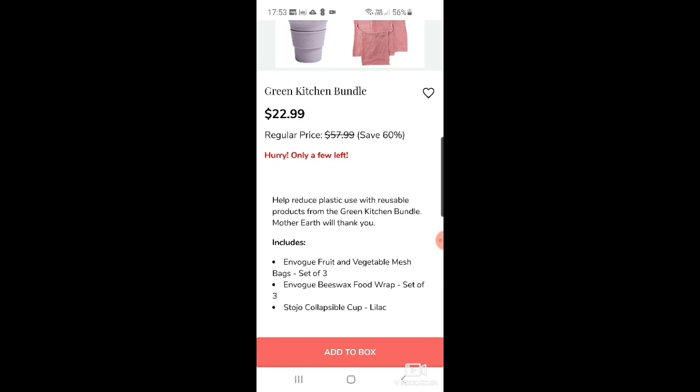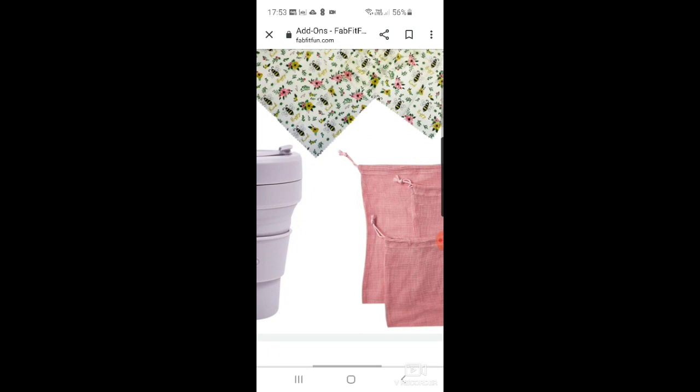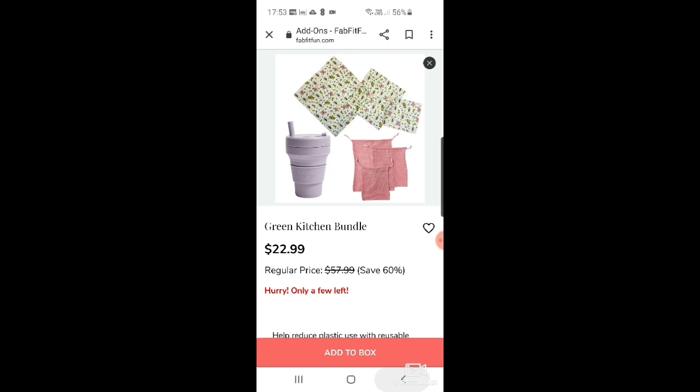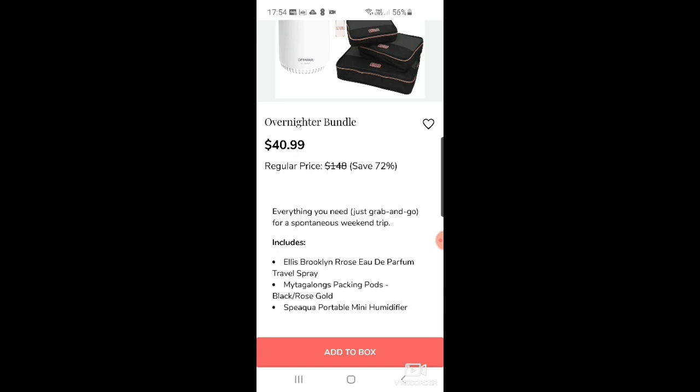There's a green kitchen bundle I initially added, but I'll probably take it out — I've already got a lot of these products: Invoke fruit and vegetable mesh bags, beeswax food wrap, and a collapsible cup. The beeswax food wrap is really good though, with a cute little bee design. And I've got so many travel cups already — I have a bit of an obsession.